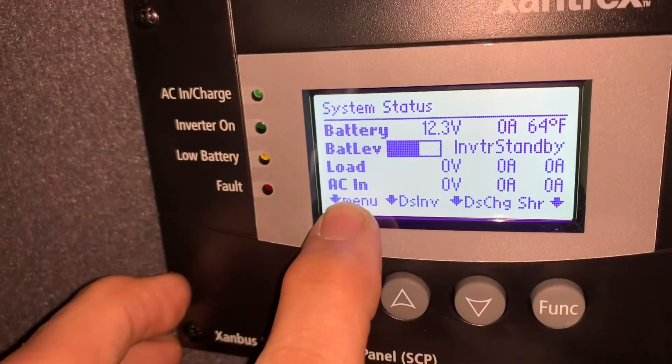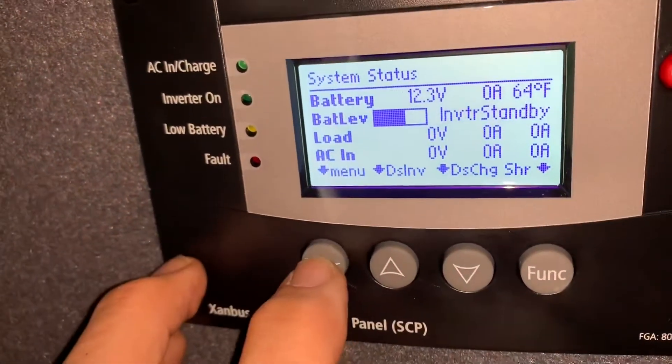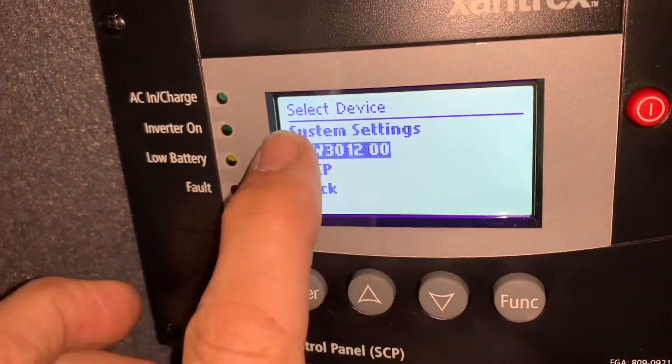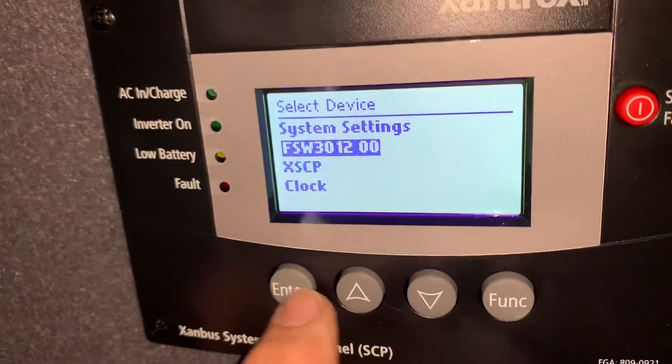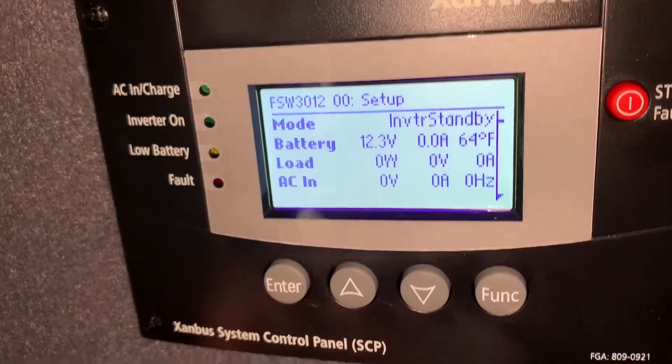Go to the screen and notice that it says 'menu' right here — this tells you that this button is going to take you to the main menu. Press this button to go to menu, then arrow down to the FSW 3000 and hit enter to go inside that menu.